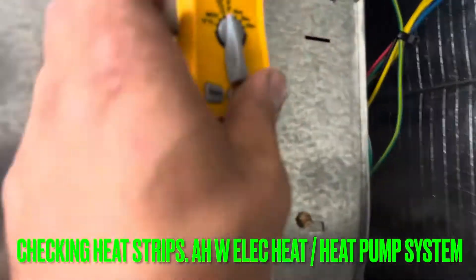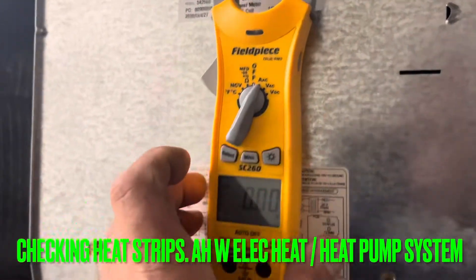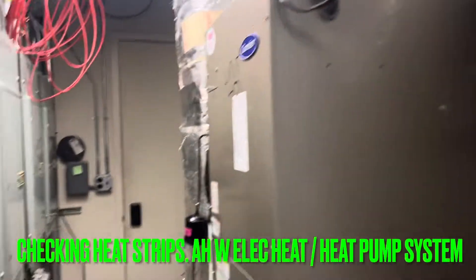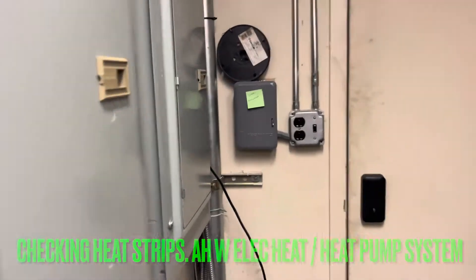So we're going to take our electric meter, set it to amps, just like that. We're going to check up here on these heat strips. First, I'm going to go to my thermostat and make sure I'm calling for heat, where I know my electric heat strips will kick off.